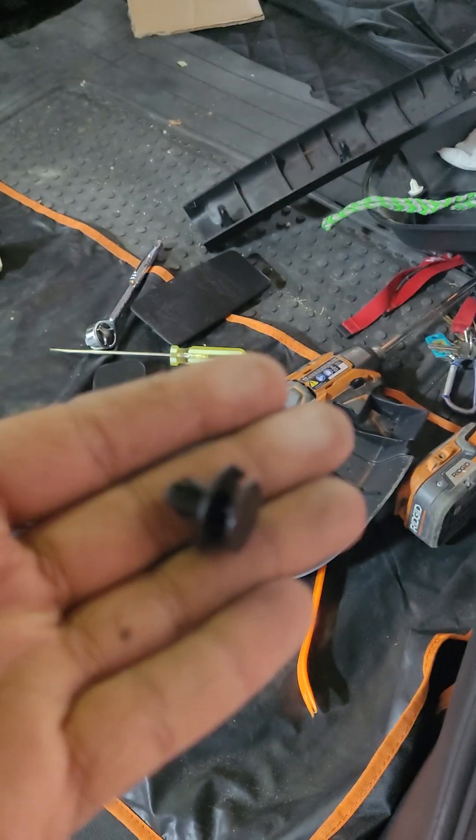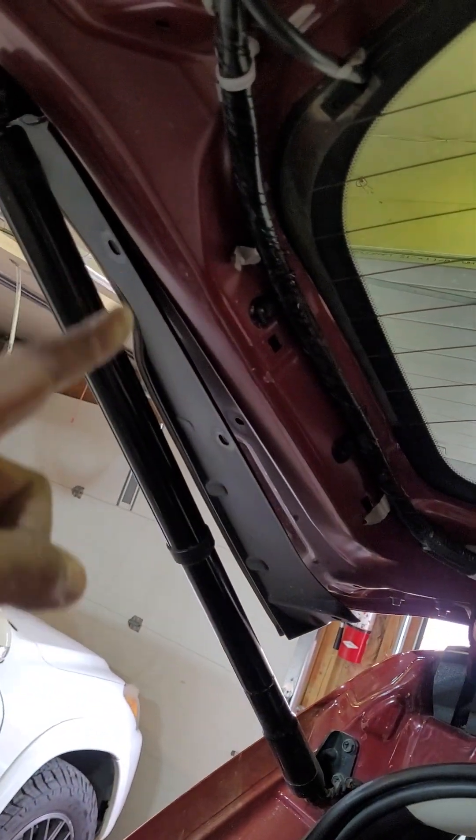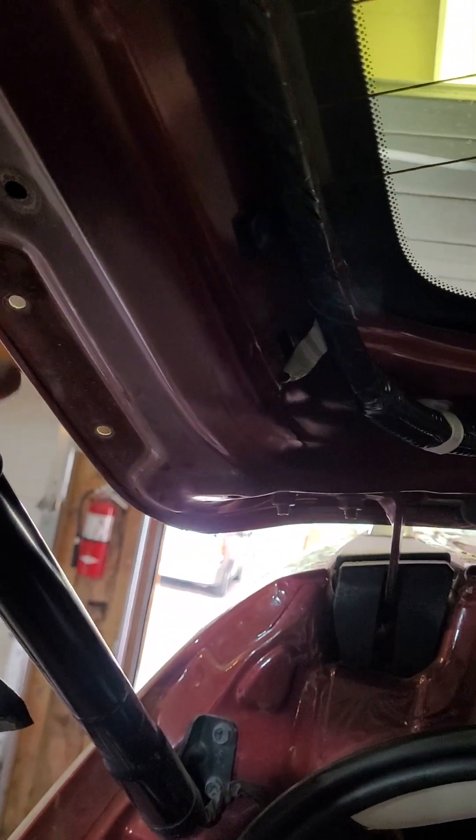You need to get somewhat familiar with removing this type of body clip. There will be four of them underneath the lift gate on either side. You only need to remove a few so that you can get to those two holes right there.